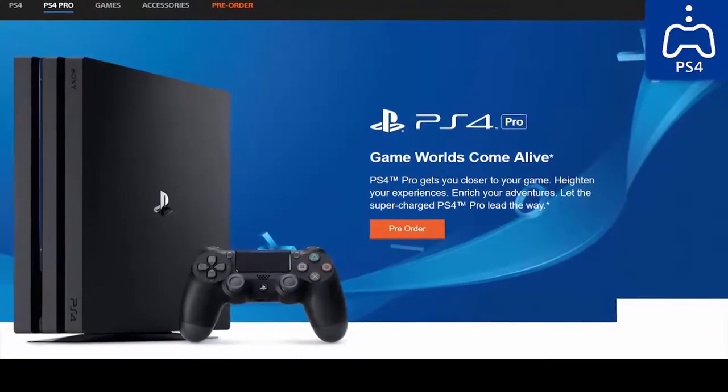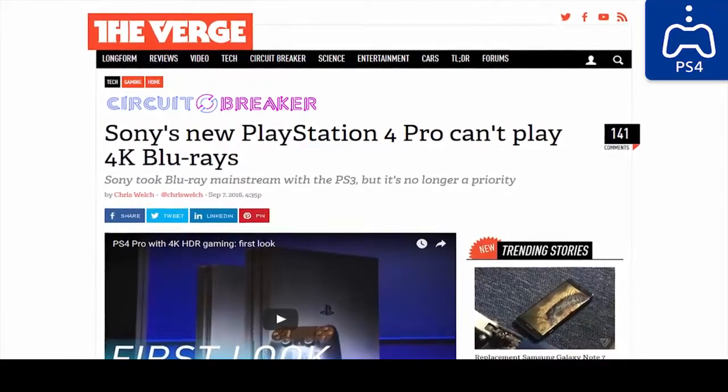The PS4 Pro costs $400 and all it's got is better graphics. It doesn't even have the damn 4K Blu-ray player. If I wanted to spend $400 every three years for better graphics and non-cinematic frame rates, I'd get a PC.